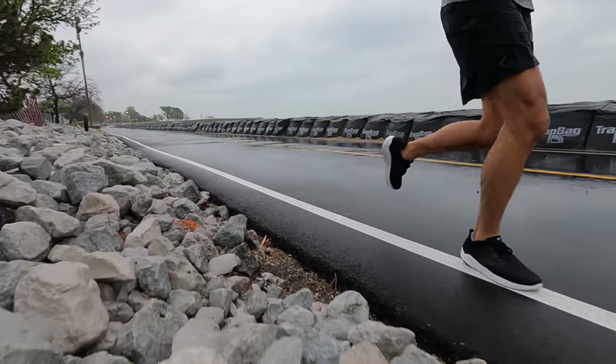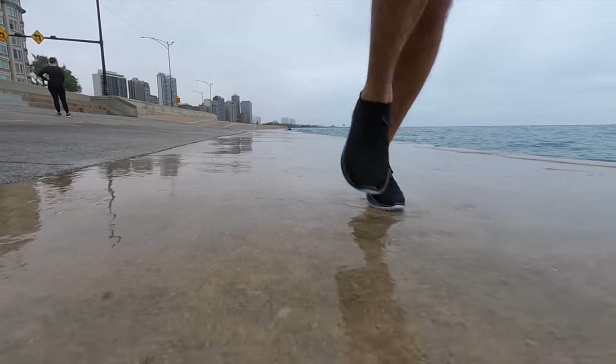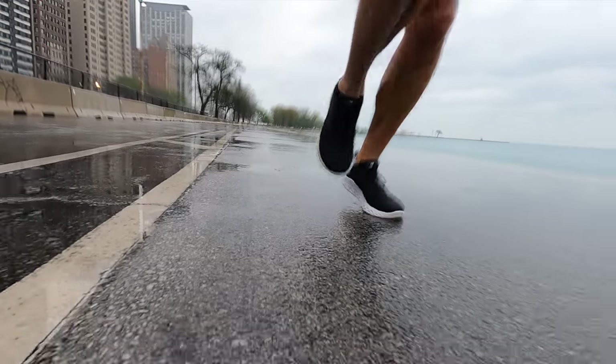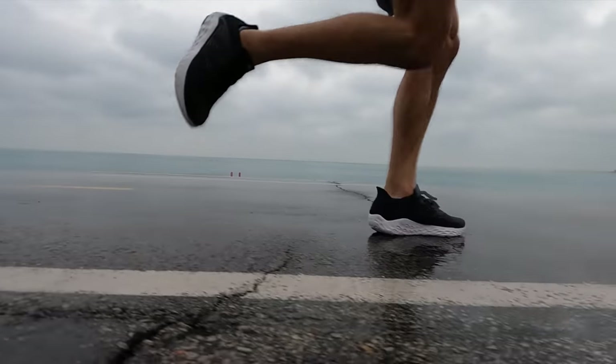First, let's talk about firmness. Both of these shoes have you running directly on the midsole foam, and what generally needs to happen to make that foam durable enough is that it tends to be a little more firm. Both have a firm sensation, but it's not cumbersome or awkward — it still feels like a good foam to run on. You're not going to get a super springy, squishy, soft sensation; you're going to feel more of the ground beneath you. For me, that's a good thing — I like that ground feel. What that means is I'm generally not going to reach for these shoes on a recovery day after a very long run or tough workout.